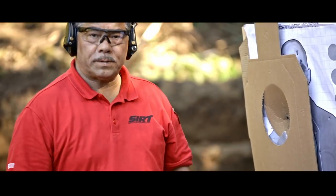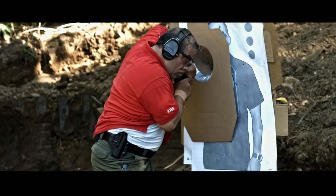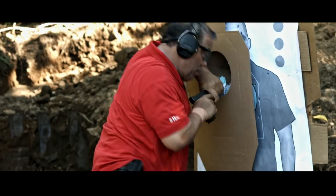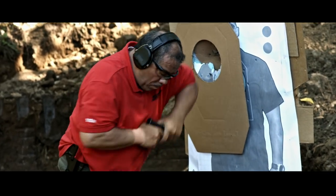Now we're going to do two reps. Let's go back to the dojo and get some more reps.